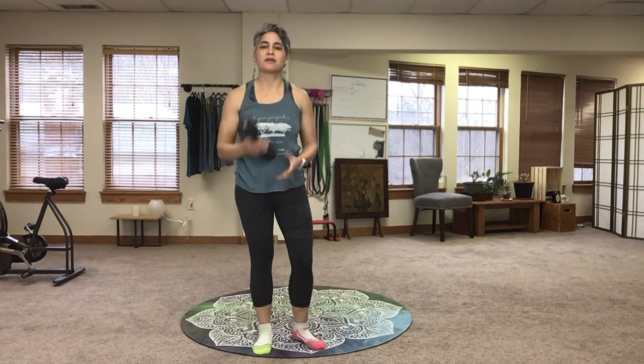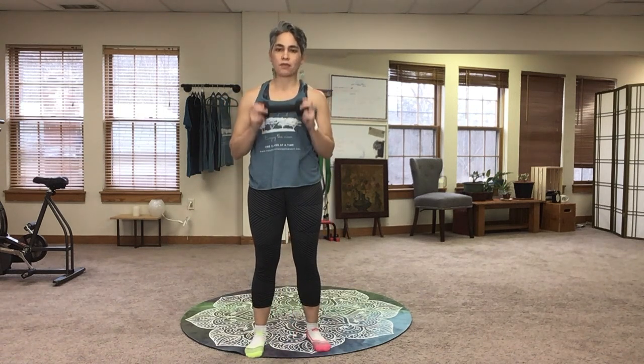Hi everybody, Julie here from Mountain View Wellness and today we're going to go over the Turkish Get Up. I'm going to demonstrate it first and then I'm going to break it down into its individual steps.